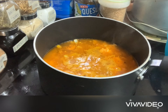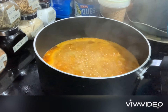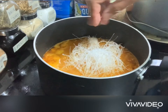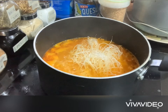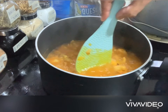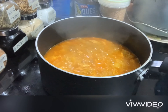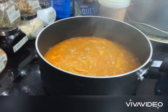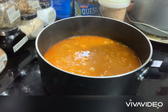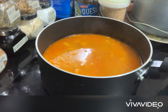Then let it boil for a while, then add the vermicelli noodles or the sotanghon noodles. When the soup is becoming thick, you can add water — at least 2 cups of water — then let it boil.